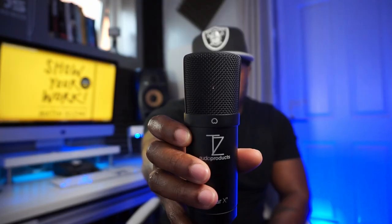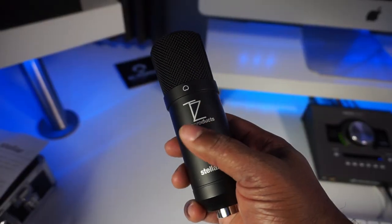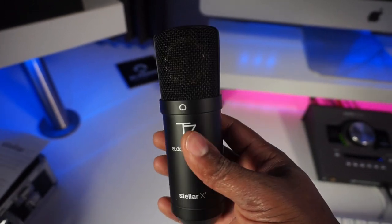You can see the capsule in there behind the mesh. TZ branding on there. The quality of the microphone seems quite good — I like how it feels, and it feels quite heavy as well. It's similar in weight compared to the Aston Origin, which I will be testing it against to see what the quality is like, since they're similar in price range. The build doesn't feel cheap at all — it feels good quality. I like the black matte finish on it; it looks quite sleek. Overall, I'm impressed by the build and the quality.